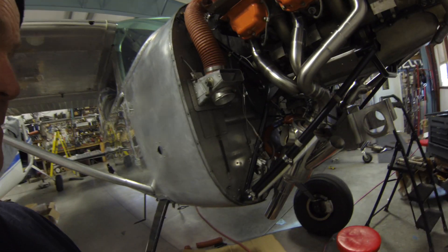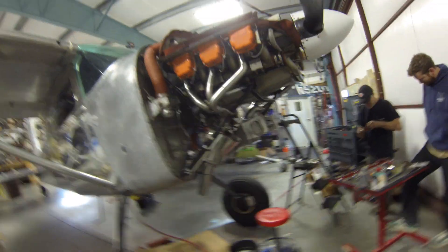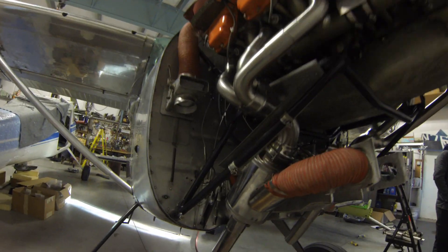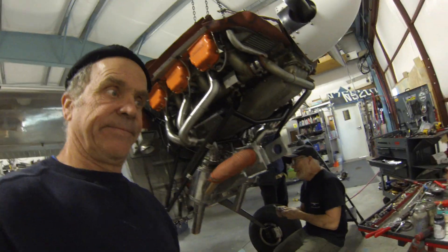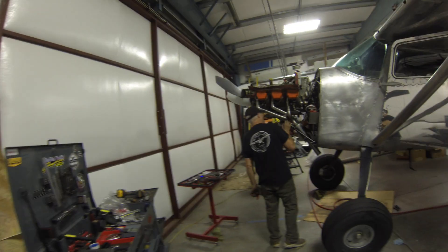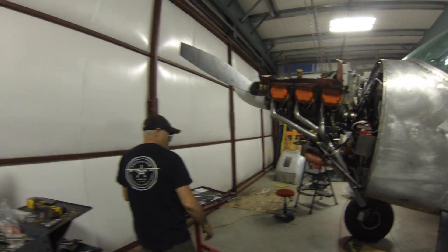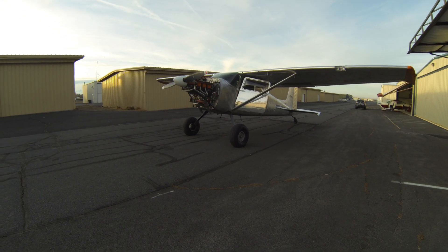Am I excited or what? It's just beautiful, beautifully good. Mark's still working on his side. Definitely going to take a beer after this. Push her out, let's do it - let's run it! First run with the Power Flow, here we go folks!